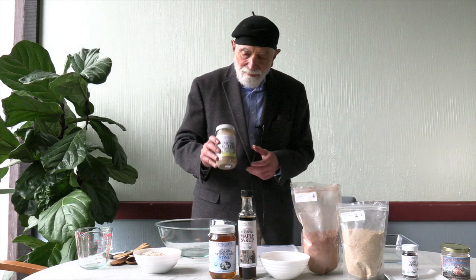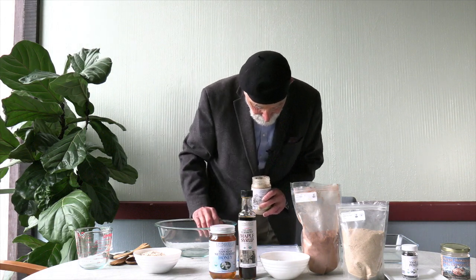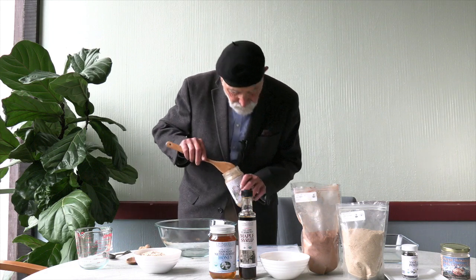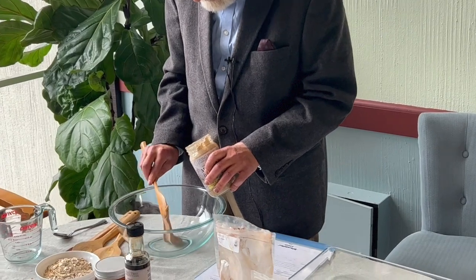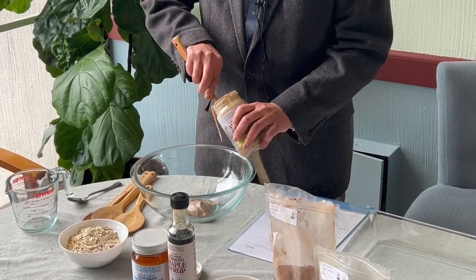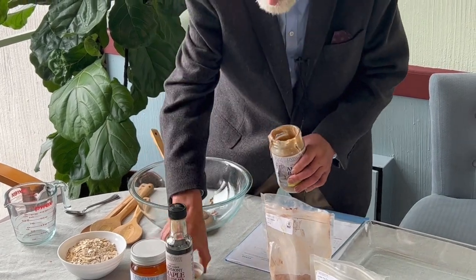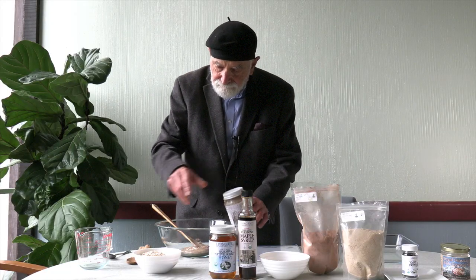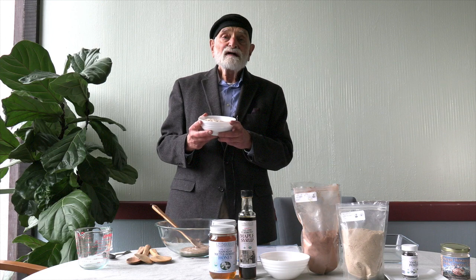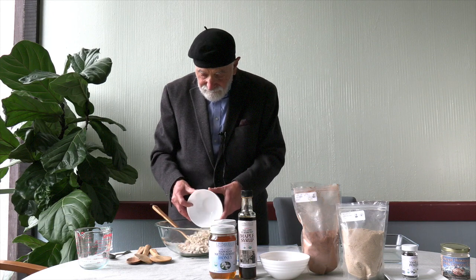Let's start with Living Tree alive organic almond butter — let's do a half cup, eight ounces. And to this we're going to be adding a cup of our Golden Prairie old-fashioned rolled oats, gluten-free of course.